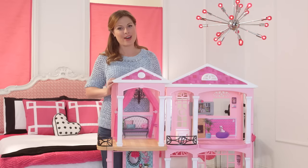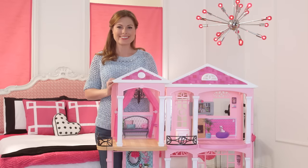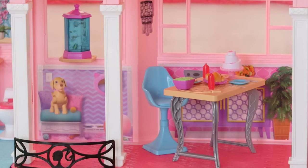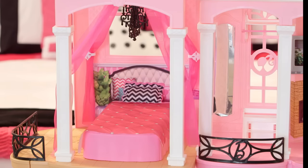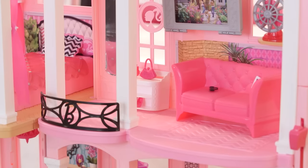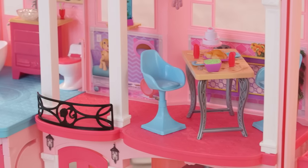And that's the Barbie Dream House. I know my child will love it, and yours will too. There are so many fun stories to play out, because with Barbie, anything is possible.